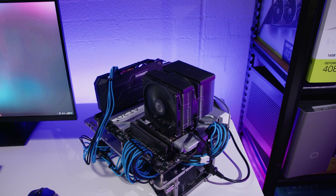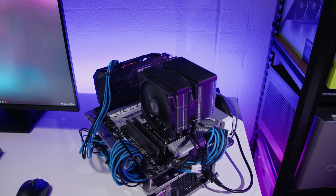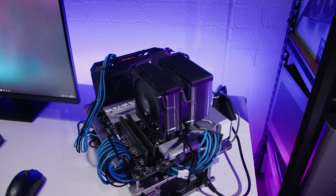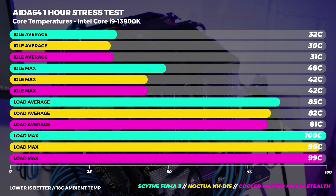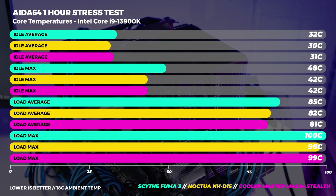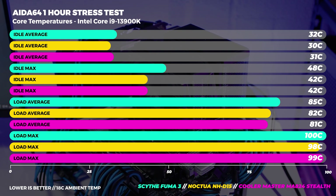I know someone will ask about acoustics — even at 100% this thing is relatively quiet. Our ambient temperature is set to 18 degrees Celsius here in the studio. The temperatures we recorded were the core temperatures and the CPU package temperatures, and we also recorded the maximum boost clock for a bit of context. All fan speeds were set in the BIOS using the performance fan curve. These three coolers were all run with their stock two-fan setup — there are no single-fan results shown.